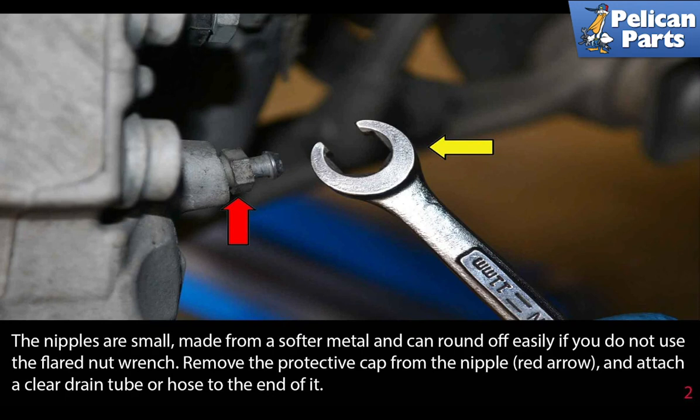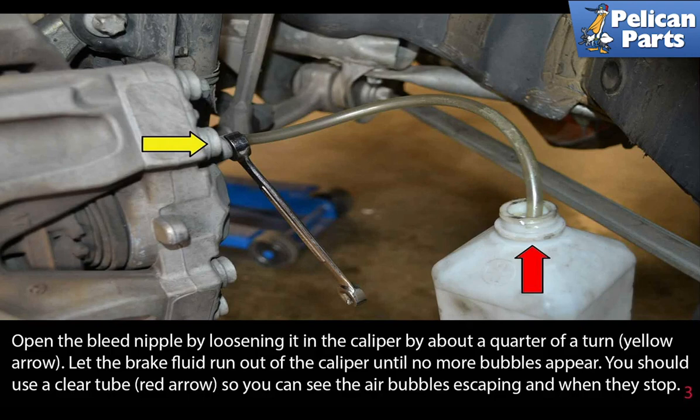Remove the protective cap from the nipple and attach a clear drain tube or hose to the end of it. Open the bleed nipple by loosening it at the caliper about a quarter of a turn. Let the brake fluid run out of the caliper until no more bubbles appear. You should use a clear tube so you can see the air bubbles escaping and when they stop.